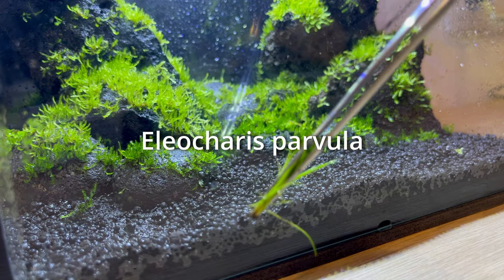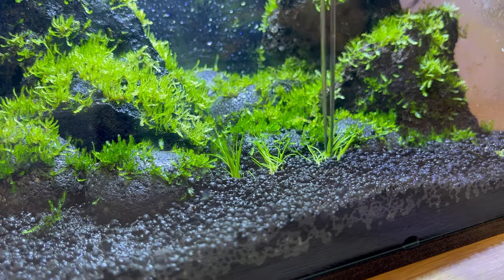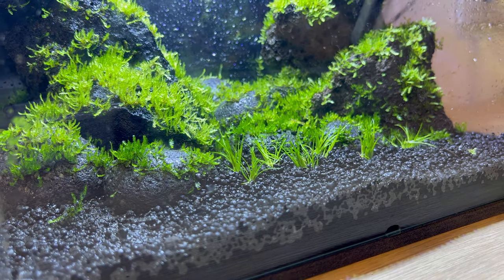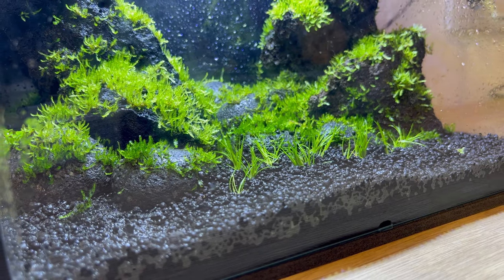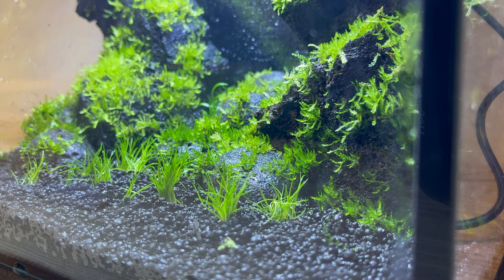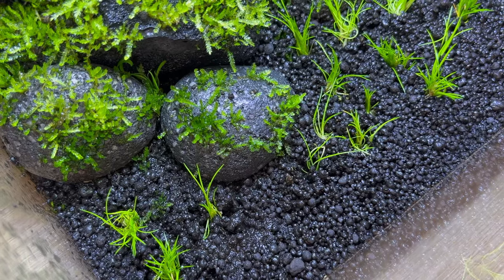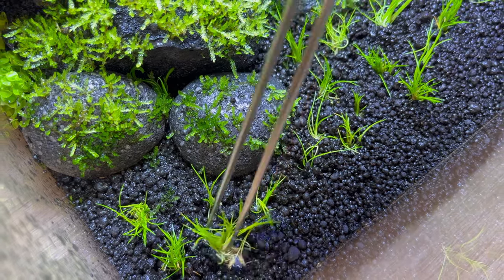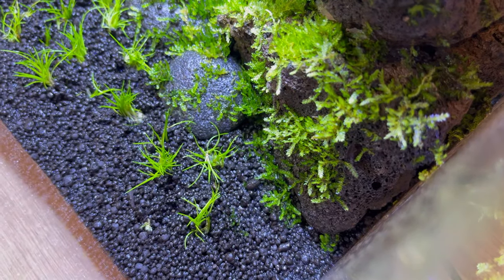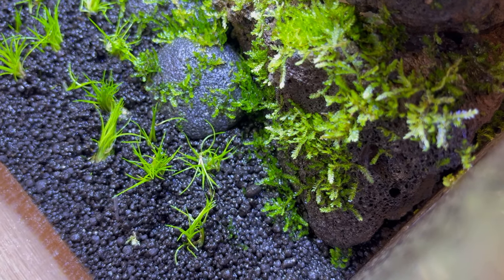Now we're gonna jump straight to the planting. In this case I use Eleocharis parvula — it looks like tiny grass and it grows perfectly as a carpet. What you have to do is divide it into very small parts. Those small parts can be really tiny, don't be afraid. I know that right now those plants don't even have roots — that's okay. And I know you're afraid that everything is going to float once you fill the tank with water — they won't. Just divide your plant into teeny tiny parts and spread it around your substrate exactly like I'm showing you right now. If you create big pieces and plant them only in a few places, you're gonna create islands, not a carpet — they'll connect eventually, but it's going to take a lot of time.